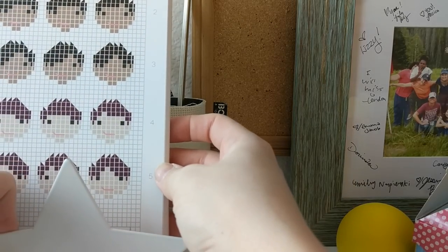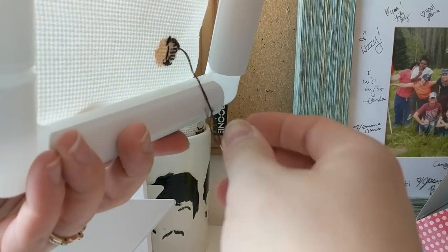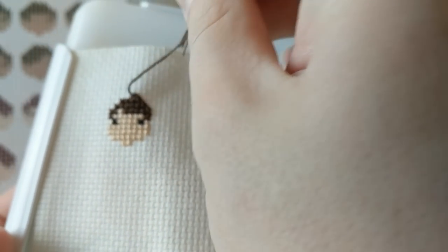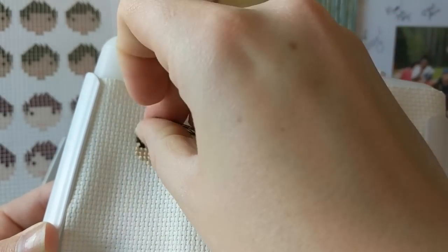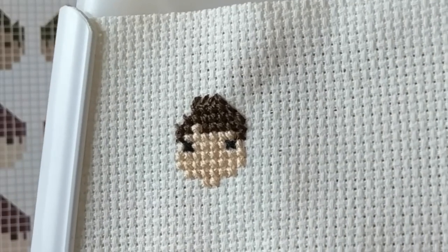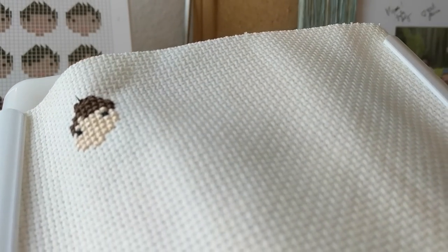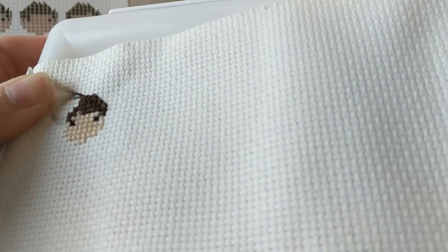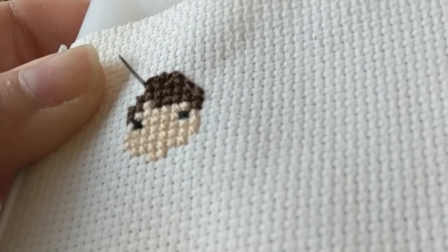I'm going to go ahead and continue with the diagonal stitches up here. This is where you can use your creative license a little bit. If you're stitching a person whose hair is a little bit more spiky on top, you might want to just stitch these as diagonal slashes just like we did on the sides of the hair. Leaving them kind of open ended gives the look of a little bit spikier hair. You could also round it out and give them vertical stitches to make a more triangular shape so that the hair looks a little fuller and a little less spiky. There's no right or wrong way - it really just depends on what pattern you're doing and what is the most appropriate.